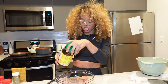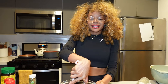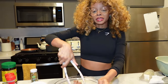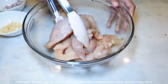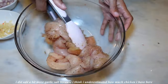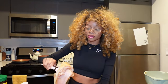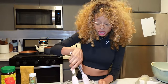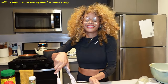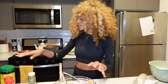And the tiniest bit of chicken bouillon. My camera battery did die and I also ran out of memory. So we're back and I'm just mixing around the seasoning I showed you. I did add a bit more garlic salt because I think I underestimated how much chicken I have here. I feel like this should be quite flavorful — quite the punch of salt and garlic. I think our chicken's just about done.